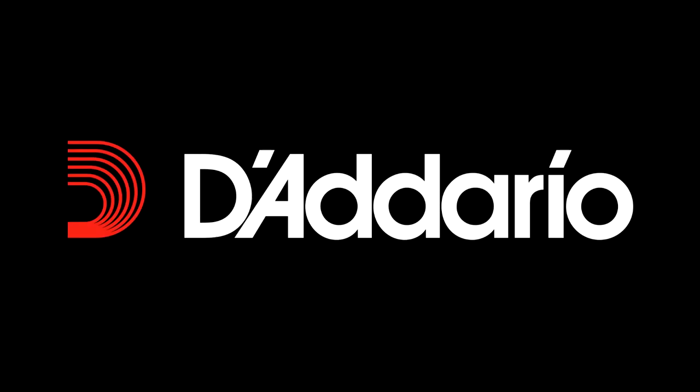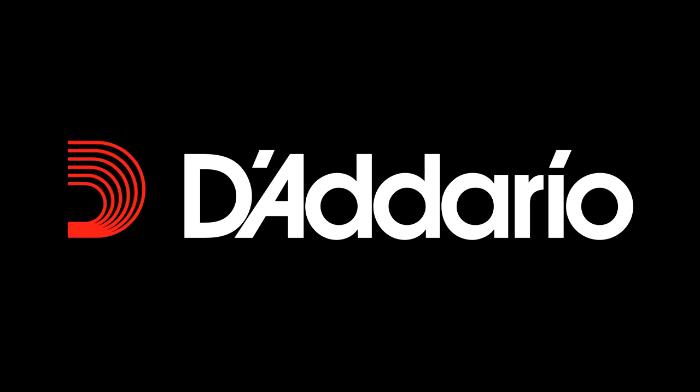This video is brought to you by my friends over at D'Addario. Check out the link in the description and see me building my completely new X-Band pedal board.